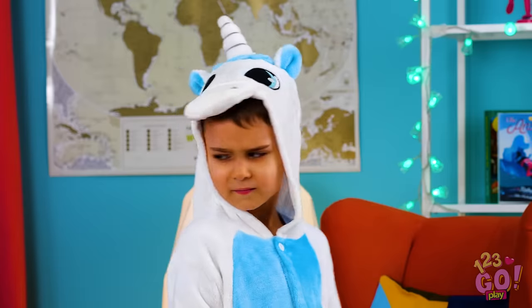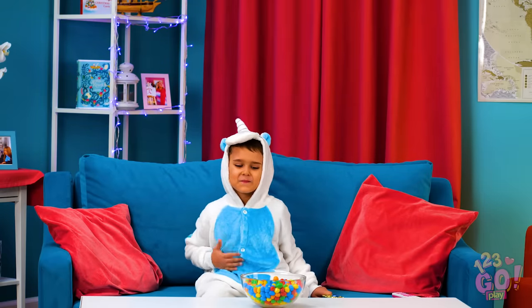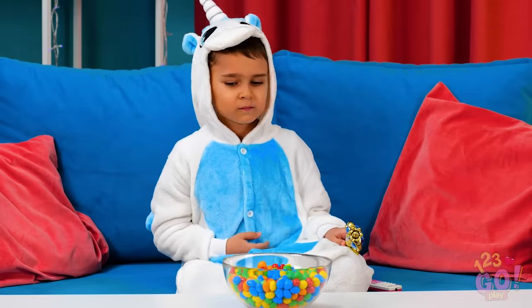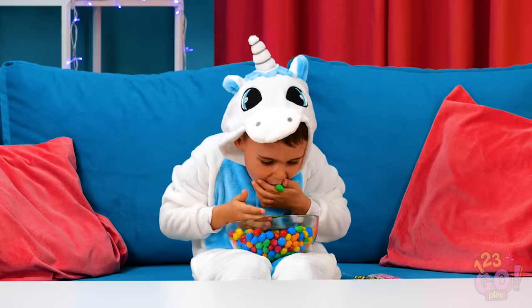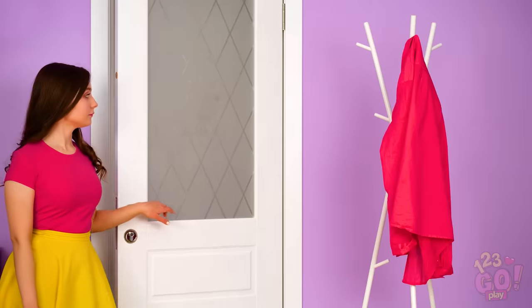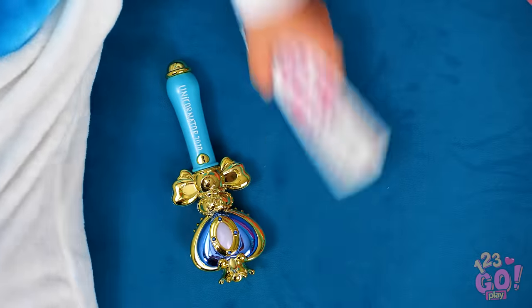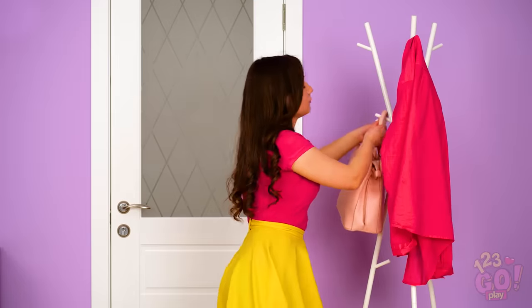Horsing around can sure work up an appetite. My stomach's growling like crazy! Quick, grab some candy while everyone's away! Yes, put as many in your little mouth as you can! Oh no, quick, grab your magic unicorn wand and hide!